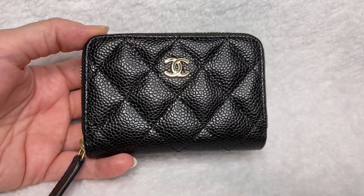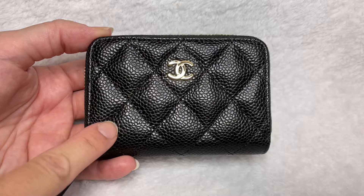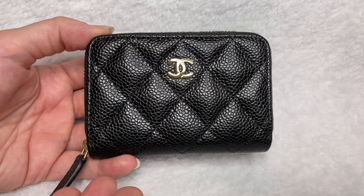The price point on this SLG can vary anywhere from $550 US dollars to $650 — it just depends probably on the leather and the amount of hardware. This particular one retails at the low end of $550 as of October 2021.